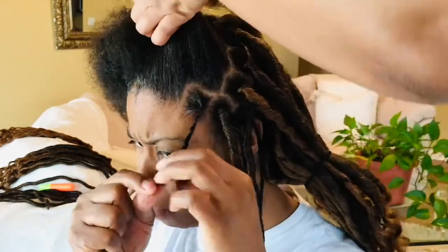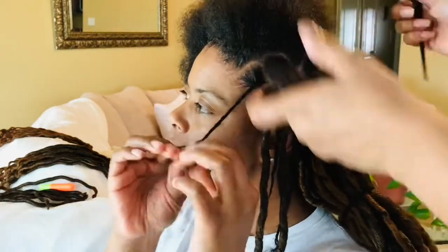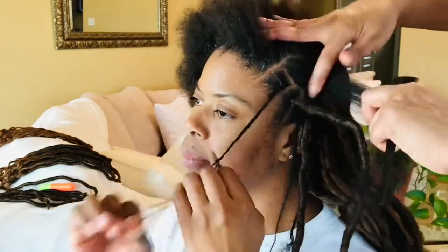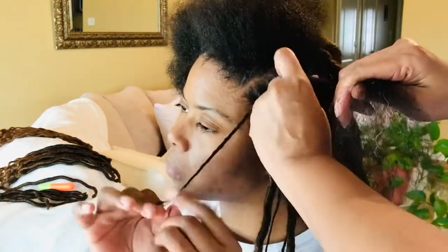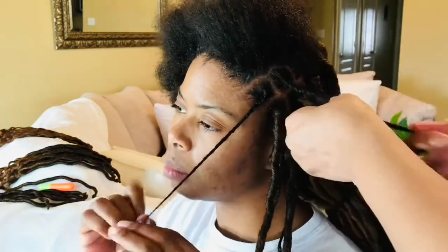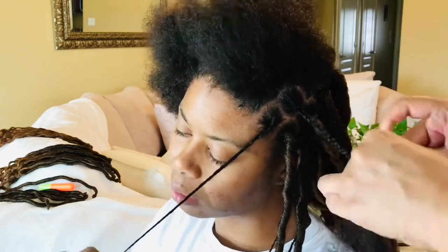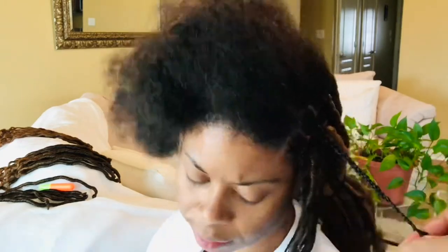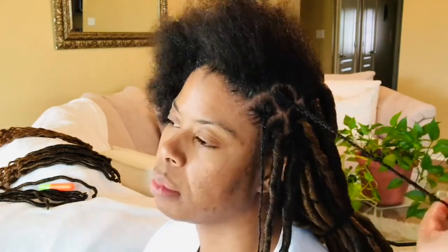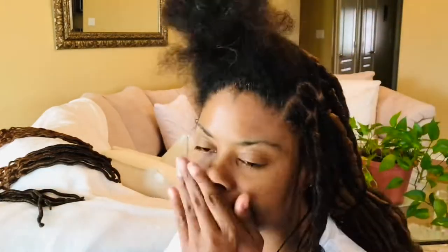I would suggest starting in the back with just one or two plaits, and make sure the crochet faux loc can attach easily and without any pain or discomfort to your client. Once you know you've got that together, then go ahead and plait the whole head. It'll be a lot faster to just be patient enough to plait the entire head first, and then attach all the locs, and then work on pulling the plait through the locs.